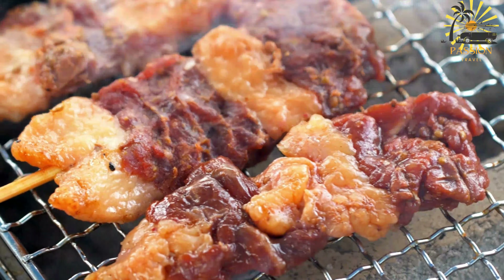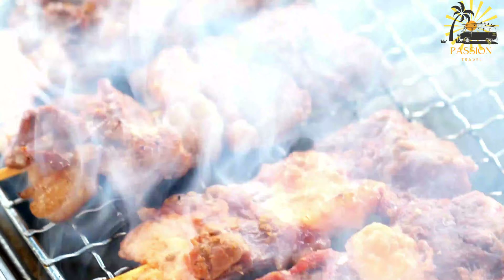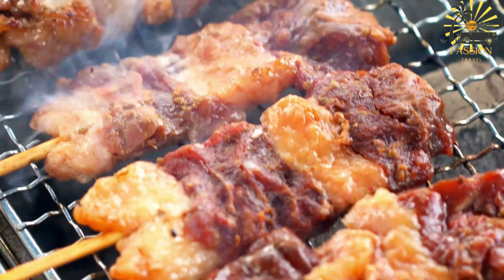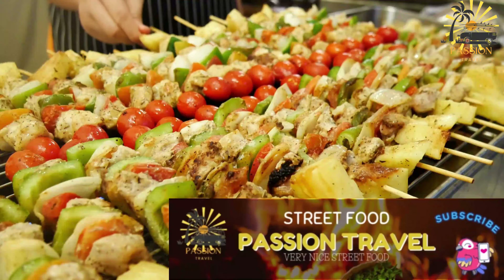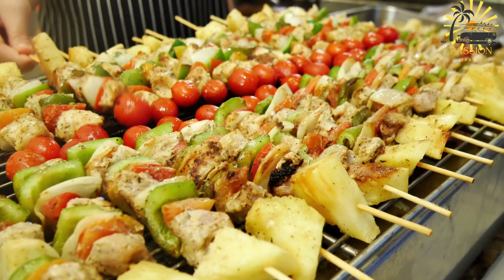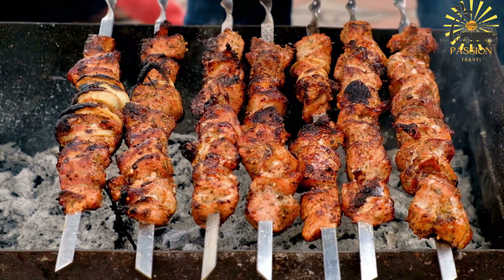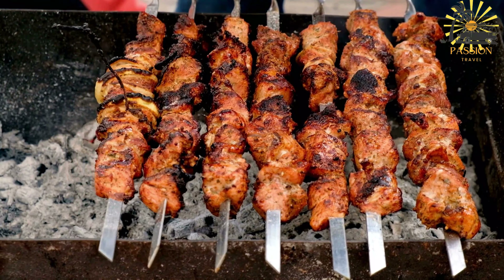Skewering: After marinating, the meat pieces are threaded onto skewers, either metal or wooden. If wooden, they're usually soaked in water beforehand to prevent burning. Grilling: The skewers are then placed on a grill or barbecue, where the meat is cooked over an open flame. It's crucial to turn the skewers regularly to ensure even cooking and to achieve that perfect charred exterior while keeping the meat juicy and tender inside.